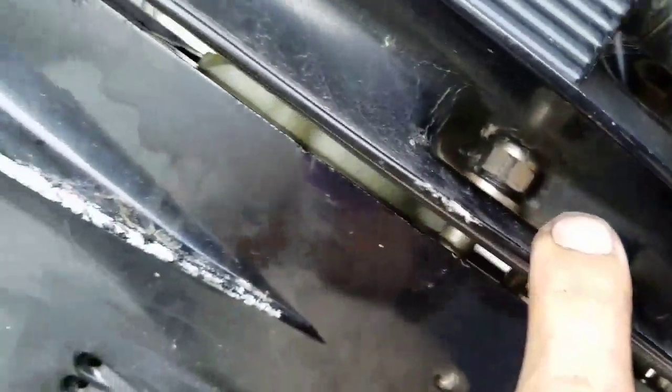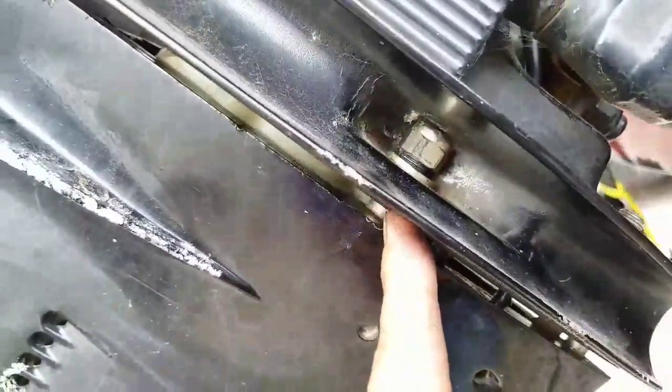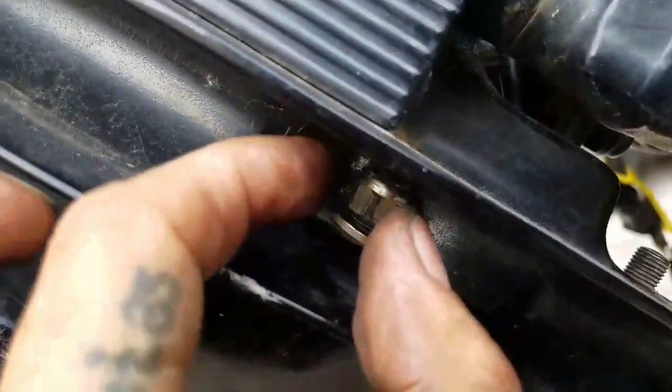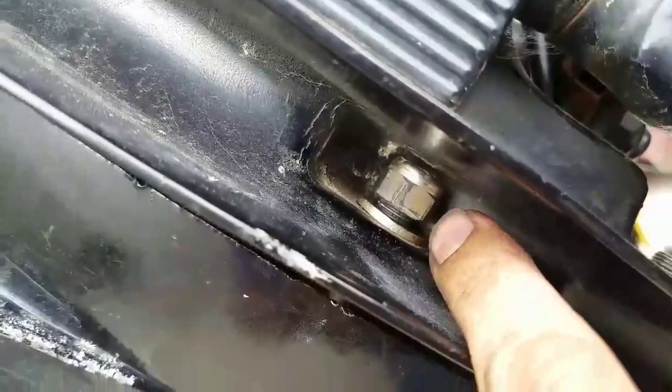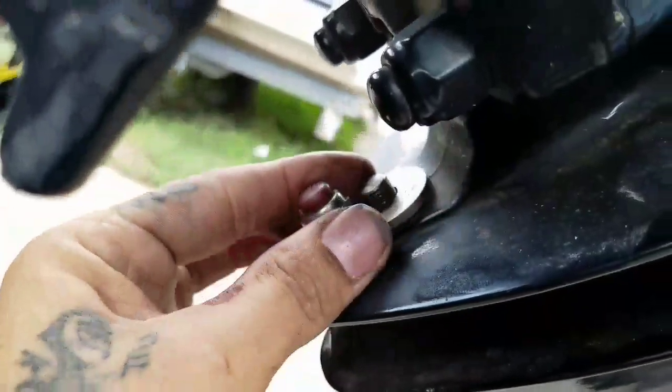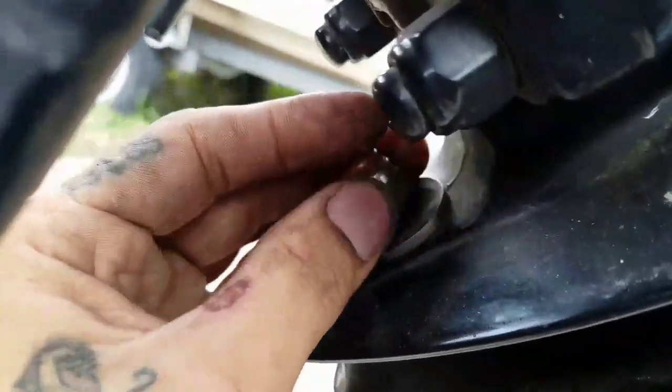When sitting the transmission back in, remember that these bolts go first — because otherwise if you sit the transmission all the way, the bolt is too long and the nut won't fit in there. So be sure to put these first and then you can start sitting it in. Over here in the back, put the washer and the nut.